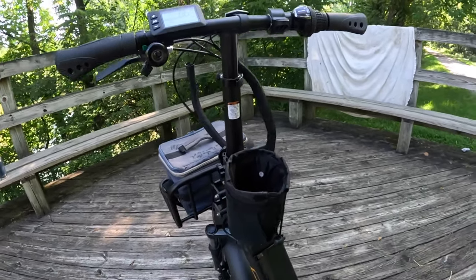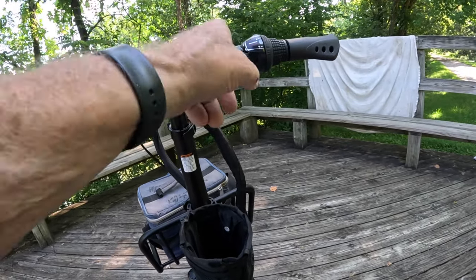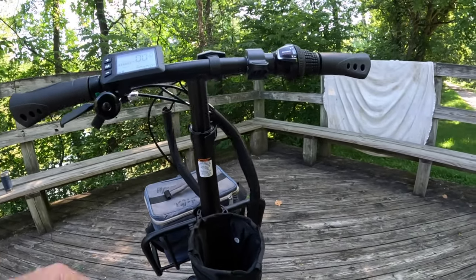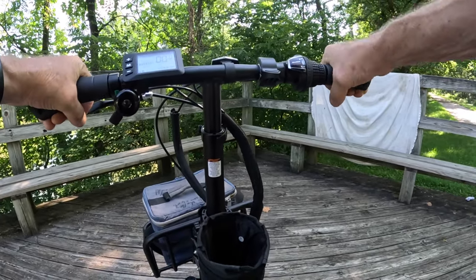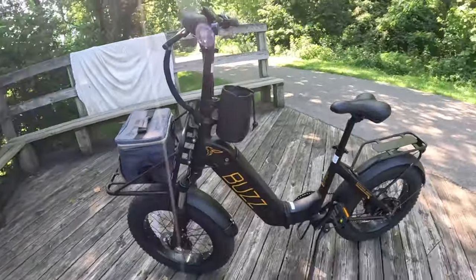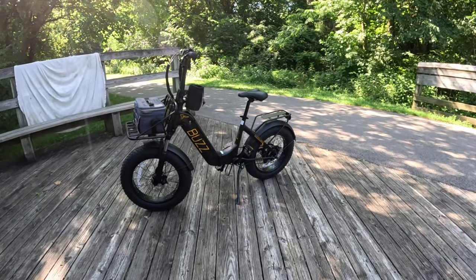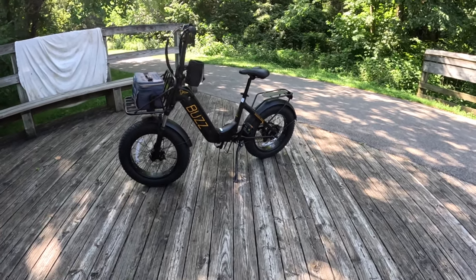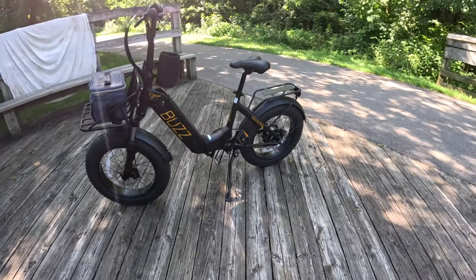Overall, on a scale of 1 to 10, I'll give this bike an 8, maybe an 8.5 for the style. I don't like the kickstand because it is in the way of the pedals. These are folding pedals, so you can fold them to where you're not hitting the kickstand.